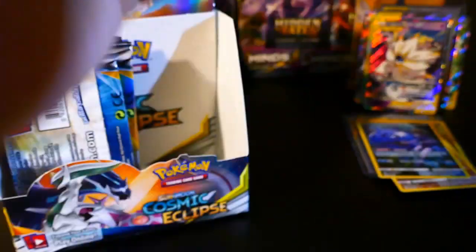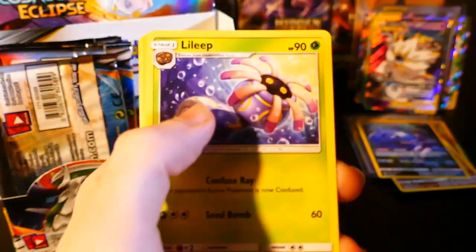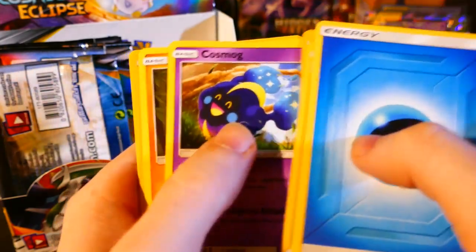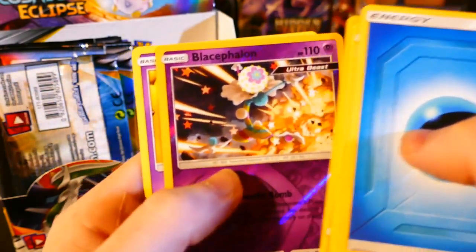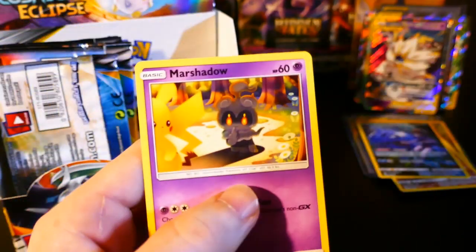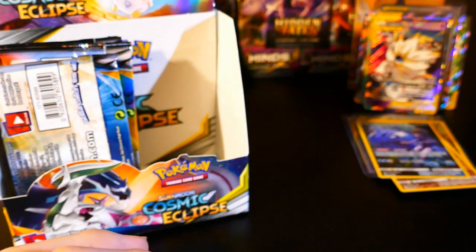Here you go, you can have that. One, two, three, four. We have a Water Energy, Leavanny, Jolteon, Pangoro, Alolan Grimer, Slugma, Chinchou, Cosmog, Pancham. Oh, Blacephalon Reverse — that's kind of neat. And Marshadow — another decent card. That was an okay pack.